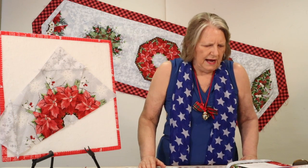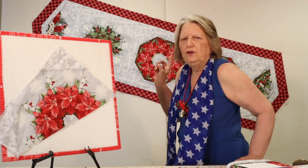Stop by and try out the kaleidoscope project. We have a class coming up — it's scheduled for Thursday, August 20th from 10 until 1 — and you'll get all kinds of help making your kaleidoscope blocks. Bye!